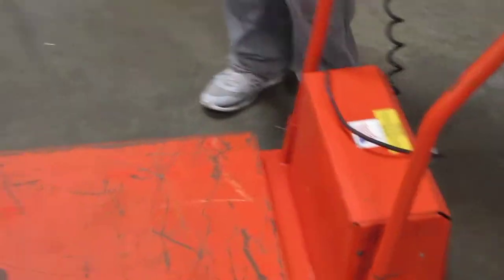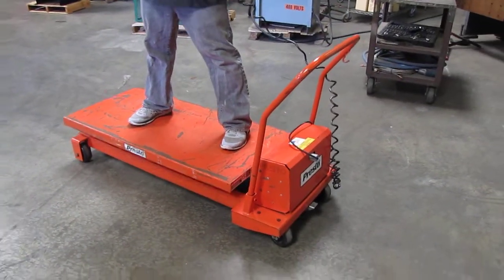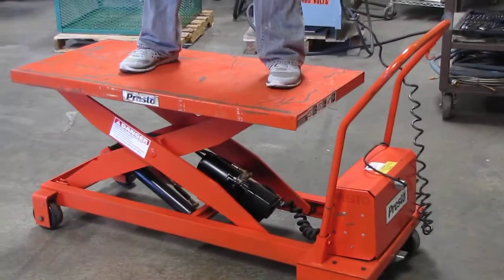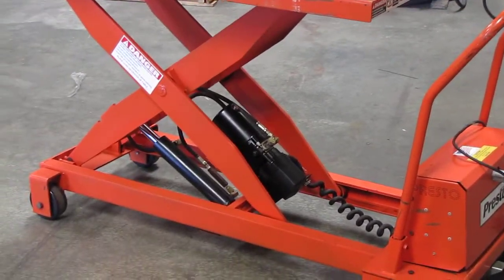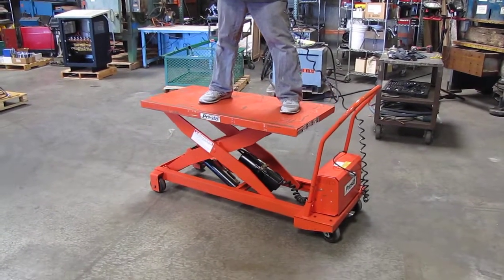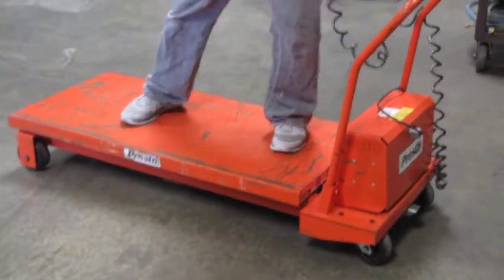So we'll go ahead and lift it right now. I weigh about 230 pounds so we'll go ahead and try this out here. Here we go.